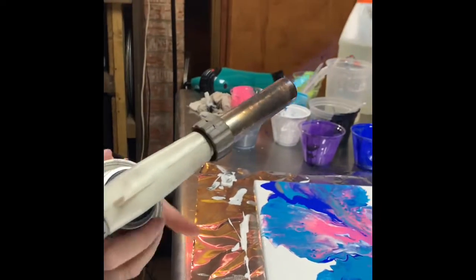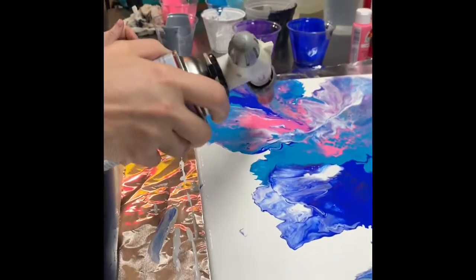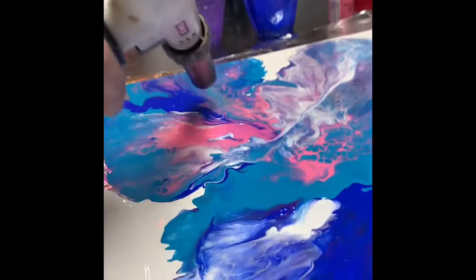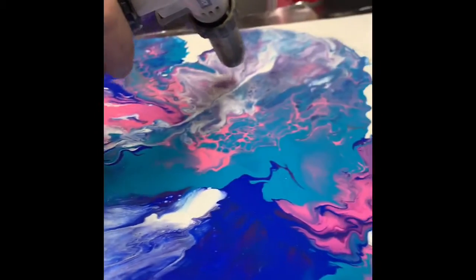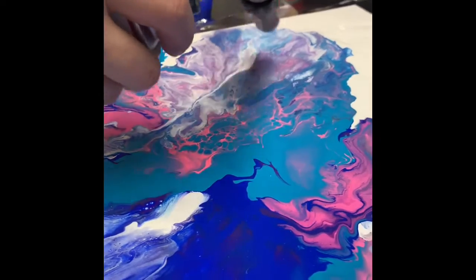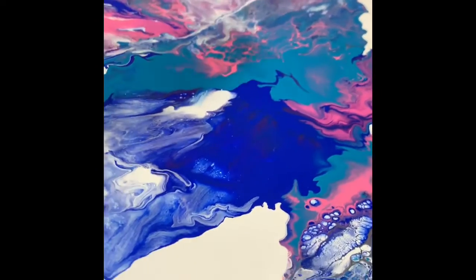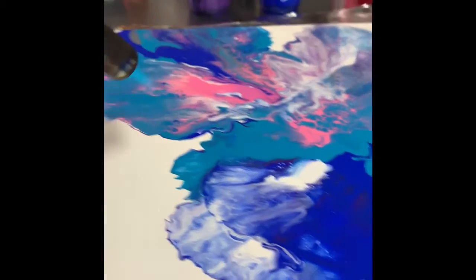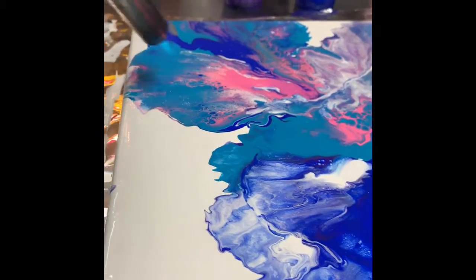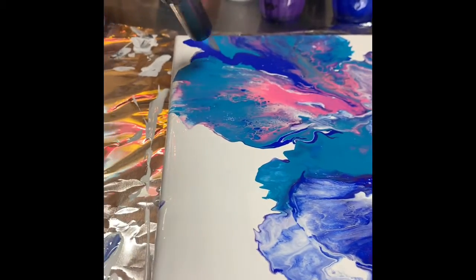Mama's getting the torch. It's hot. My torch blasts in there. I'm going to heat the paint and it's not going to smell good.